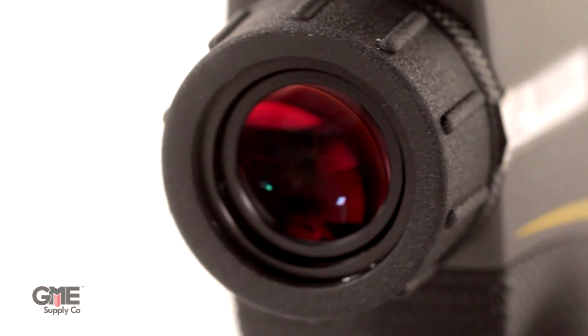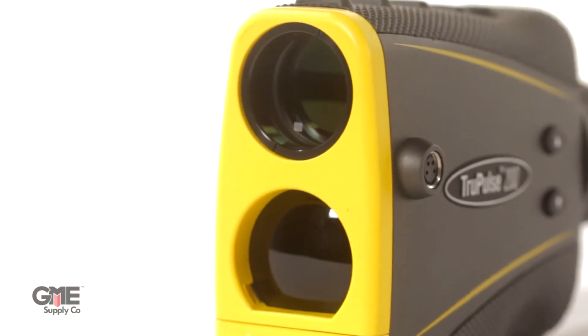The 200 features high quality optics that magnify your field of view by seven times. It has a maximum range of 2,000 meters for reflective targets and 1,000 meters for non-reflective targets.